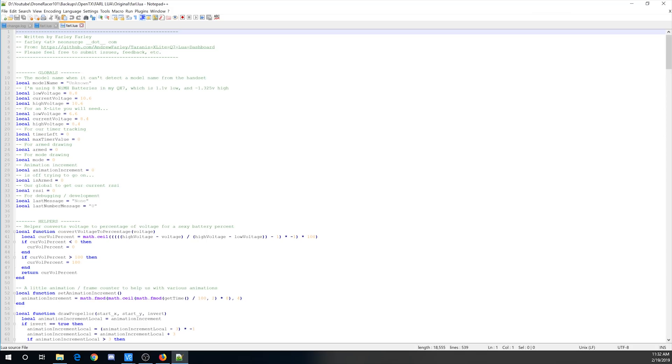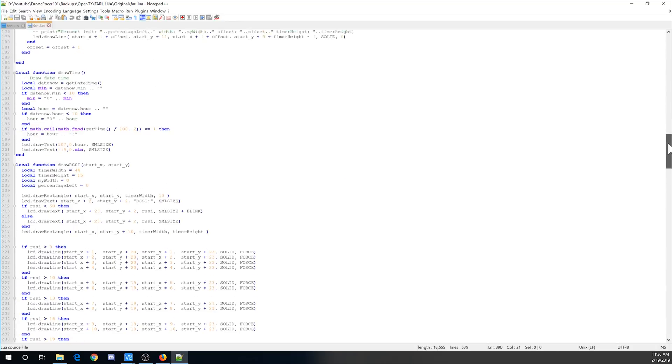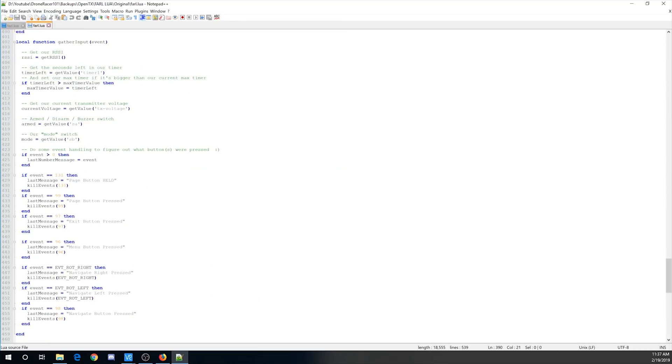So here is the Lua script. There are a bunch of variables here — we can change voltages for the radio. I'm not going to cover every variable; I'll show you the ones relevant for me, which are probably the same tweaks most of you will need. Going down to around line 400, this is where the variables are collected. We have get RSSI (probably the same for everyone) and timer values. Here are the two I need to change: the armed switch and the mode switch. I use my back left switch, which is SC, for armed, and SA for mode.